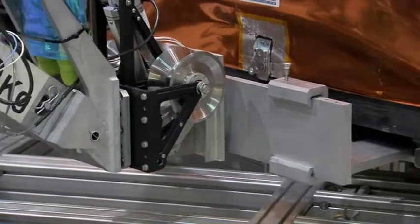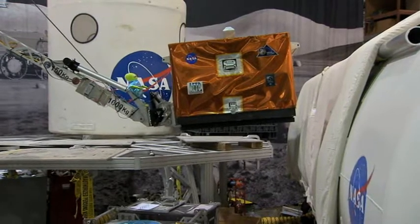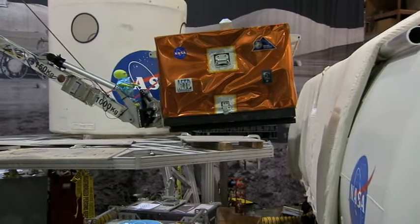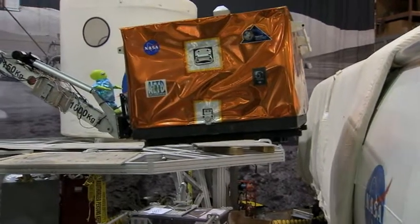The forklift tool provides another way to unload critical supplies safely and efficiently. It works just the way you would expect a forklift to work on Earth, only there is no human operator.